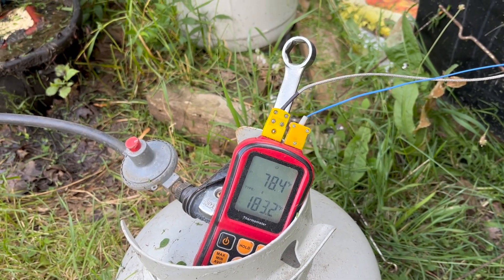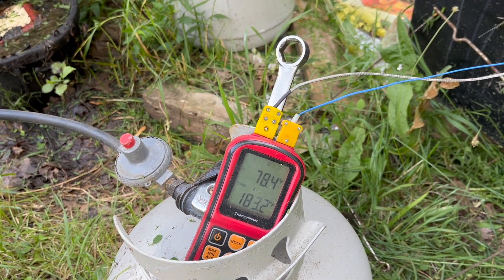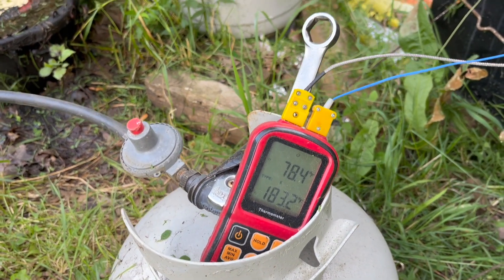78.4 — that's not right, that's outdoors. 183.2 indoors? Top one's the meat; the 183 is inside the box.